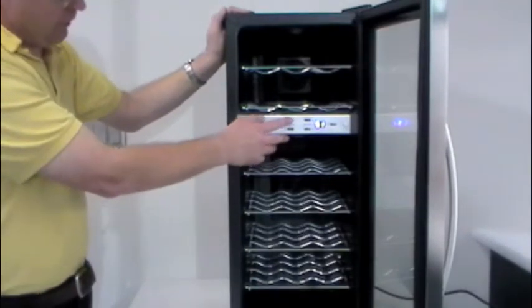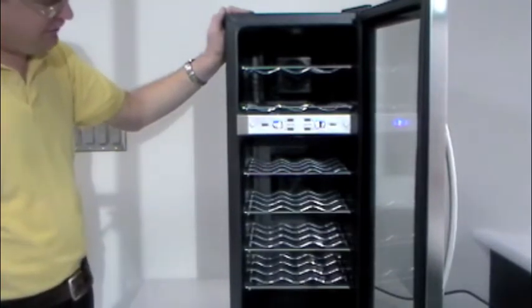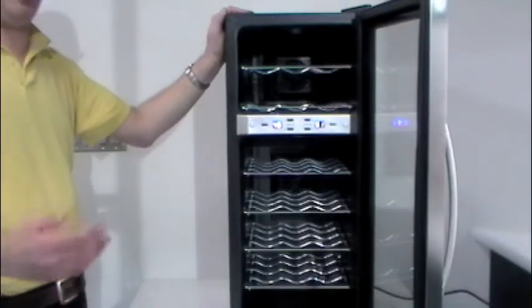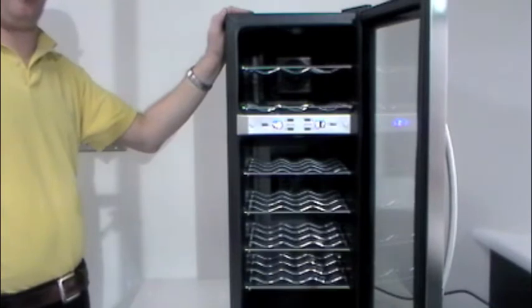Same thing on our upper zone — I can raise the temperature up. I'll raise it to 46, and it blinks. It's saving it now, and it will run until it hits 46. It will actually slow the fans down. We'll have the same cooling effect, but the fans aren't going to circulate as much air, and it will eventually raise that temperature up a couple of degrees.